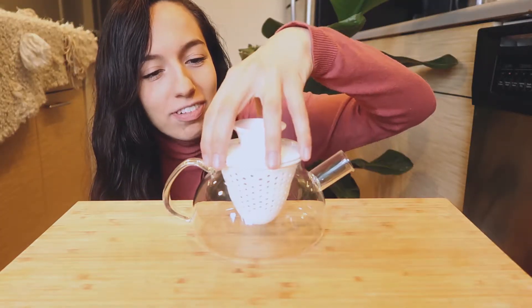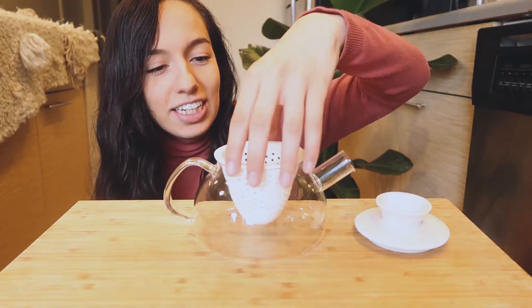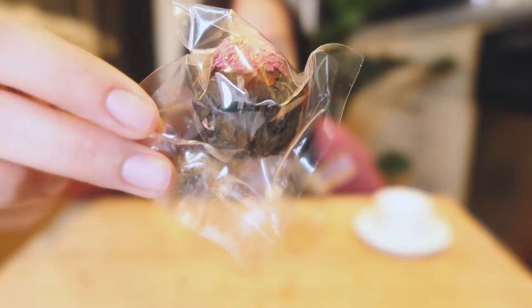So the first thing I'm going to do is boil some water. The water kettle just went off and now I have my teapot here. I'm going to use one of the Numi teas — specifically the sunset oolong — because it looks like it'll flower really beautifully. Now I'm going to pour the boiling water in here and then drop the flower in, and then we'll see it expand.